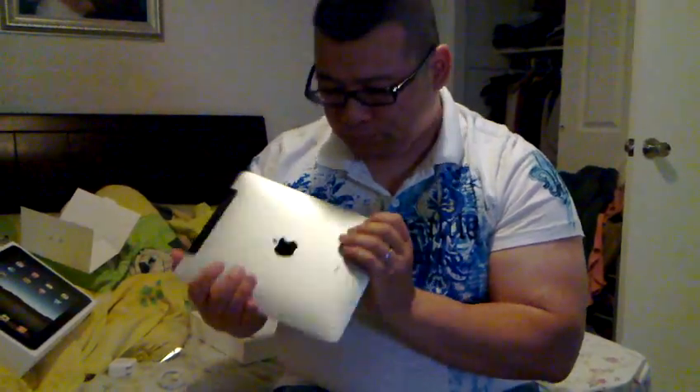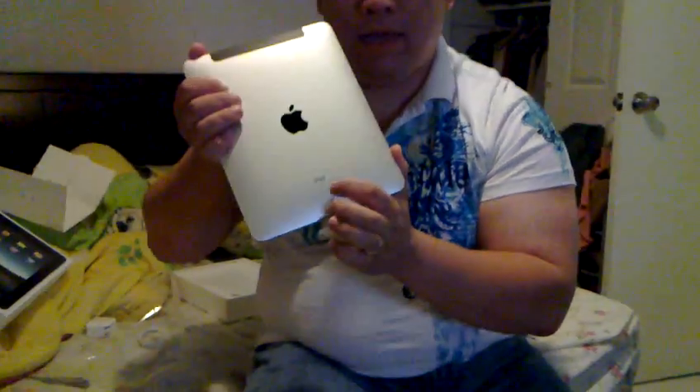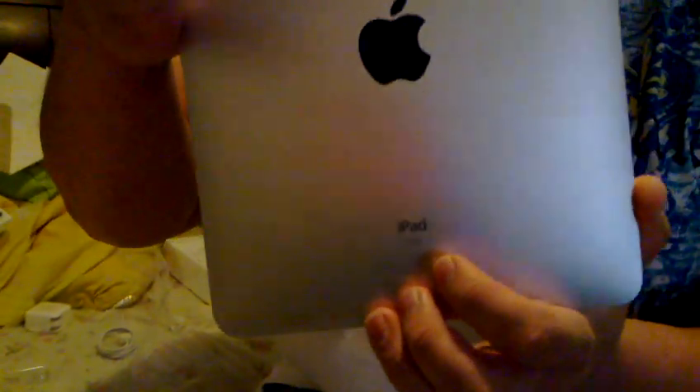If you're in the US, you can sign up for AT&T 3G. Or if you're in Canada, you can go for Rogers. Or if you're in the UK and European area, you can sign up for the Orange or O2 networks. Here we have the official badging: iPad, 64 gigabytes, 3G. Read 'em and weep, guys.